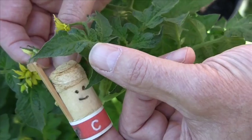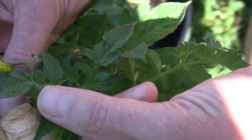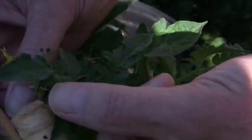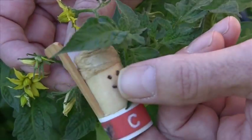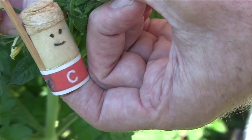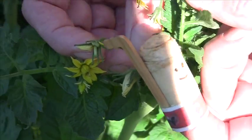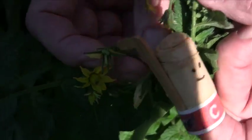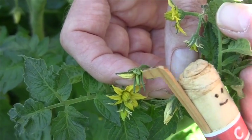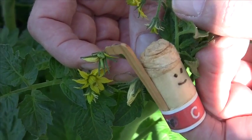Now see the very tip — it's kind of swollen and you can see that it's a little bit different. That's the stigma. Then this tube thingy that runs down — that's the style. And then all the way down there, the little green part — that's the ovary. And that's what gets fertilized and turns into a tomato.